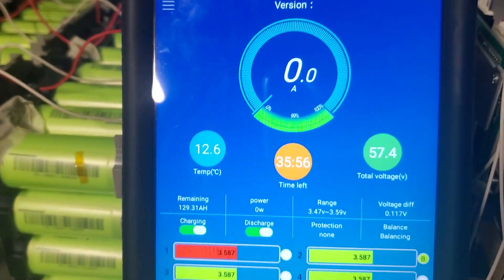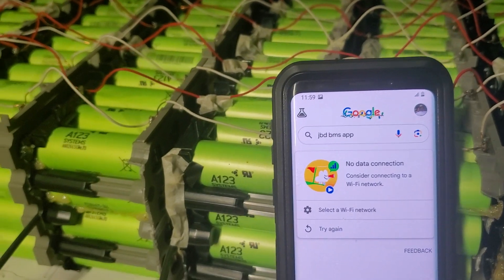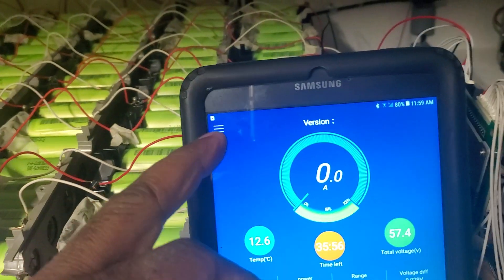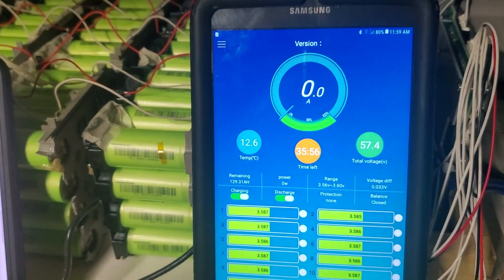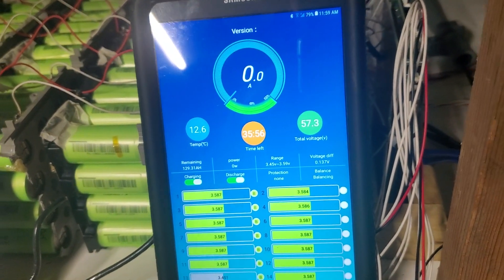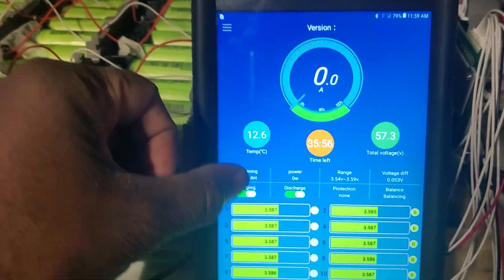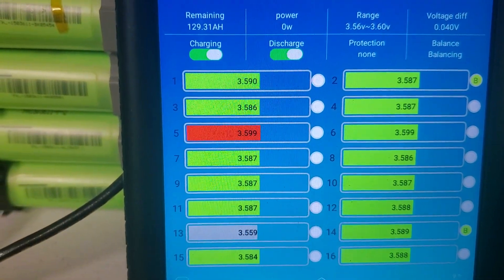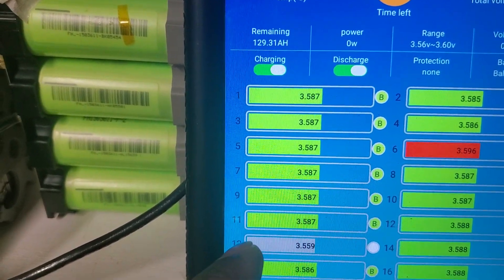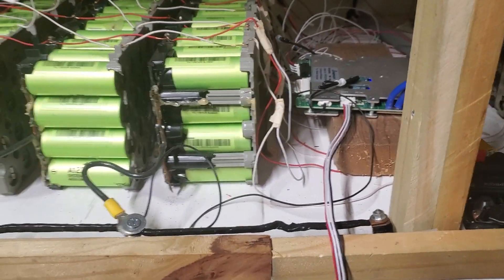I'm up to 57 volts right now. By the way, this cell phone doesn't have the program installed. I'm going to put the program in there — I have two BMS units but only one is coming up on one device. Both will not show up on the same device simultaneously. Look at the cells — we're at about 0.02 volt differences. Cell 13 is always a problem. You can see the lights come on — that's the BMS as it's supposed to stand up.